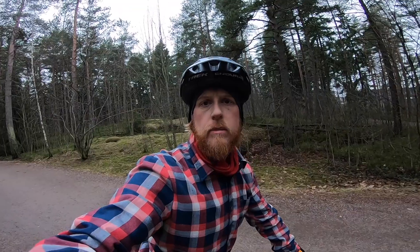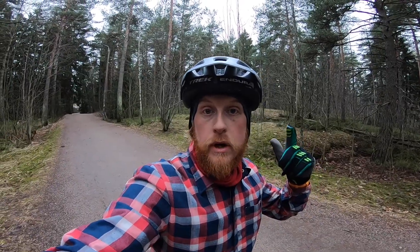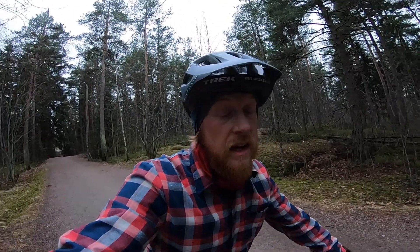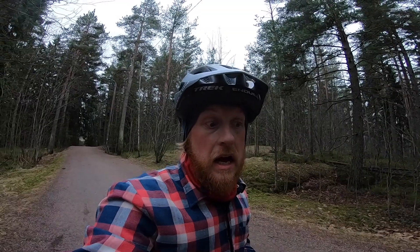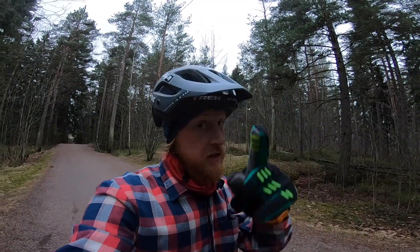So that was the installation, bleeding, and initial test of the Haze Dominion brakes. Go check them out at Pyöräliike Lundberg in Finland, or check out Haze's website if you're somewhere else. I really like these brakes — very progressive, a very supple touch, super nice bleed process, and proper build quality. Thanks for watching and see you all out on the trails.